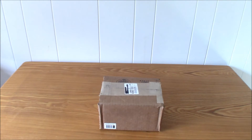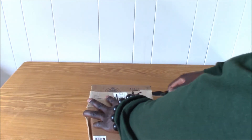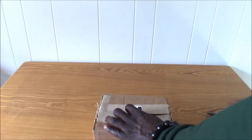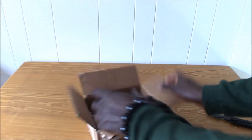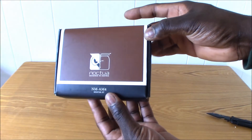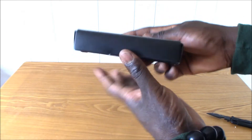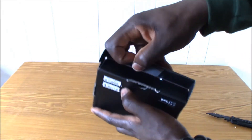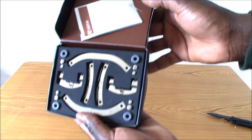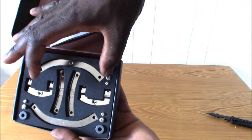Now I will open the box so you guys can see what the mounting kit looks like. There it is — the AM4 mounting kit from Noctua. Now you can see it has the long brackets and it also has the short brackets.